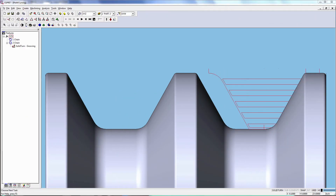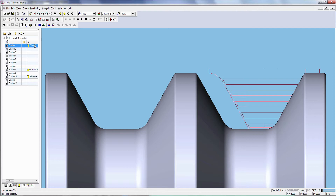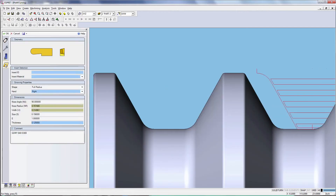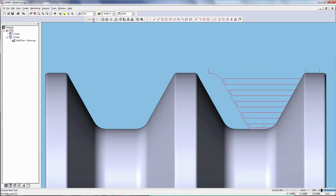Now let's take a look at how it works in ESPRIT 2016. The model has two grooves; the one on the right side has been cut with a traditional zigzag strategy. Let's cut the groove on the left with Profit Turning. Since the Profit Turning strategy only supports cutting tools with circular inserts capable of cutting on both sides of the tool, let's pick a tool with a round insert.